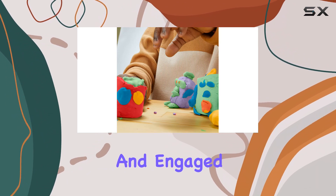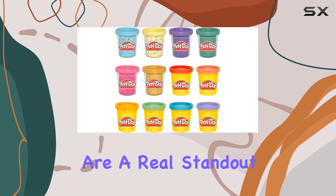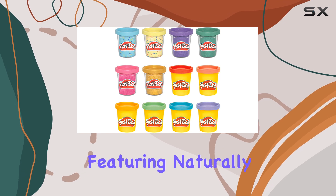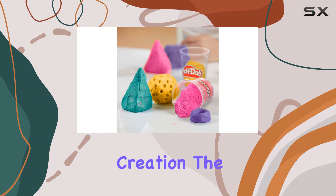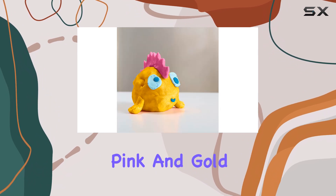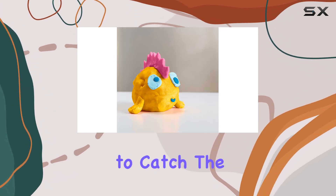With a variety of colors and special effects, it's a great way to keep kids entertained and engaged. The metallic shine colors are a real standout, featuring naturally occurring mica glitter that adds a beautiful sparkle to any creation.